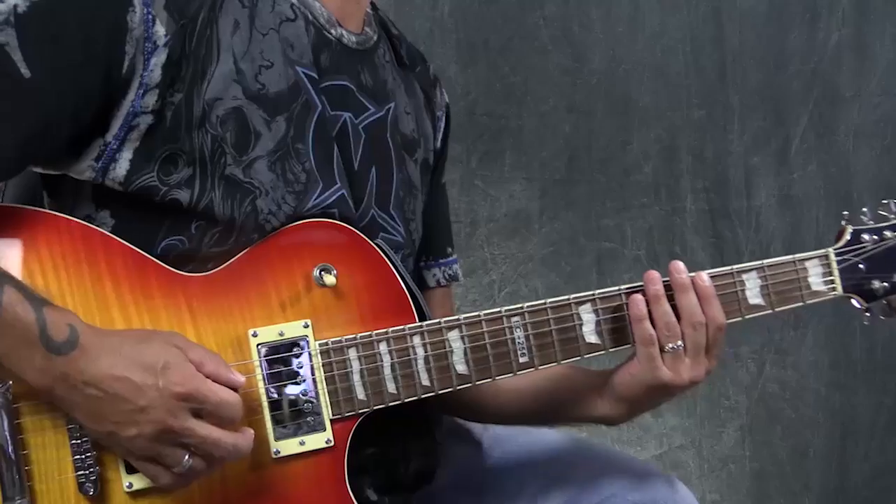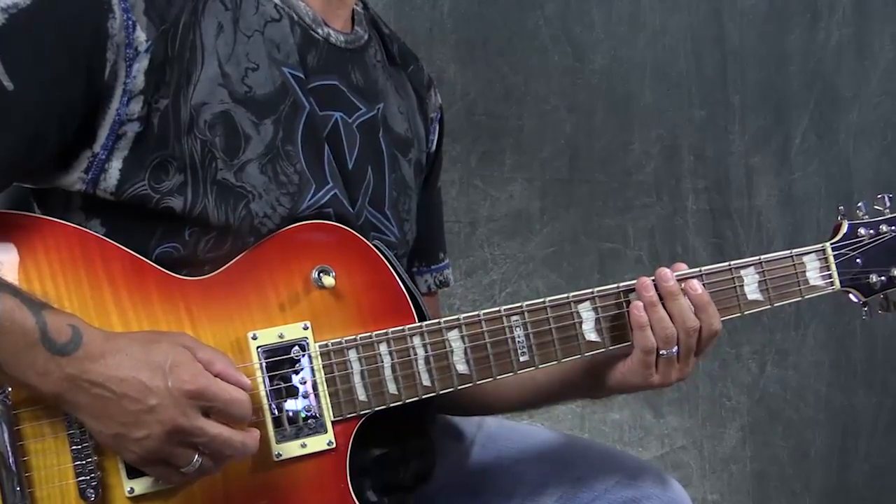That way you can apply that to any key you want. Now I'm going to be doing this in the key of A. I often when I teach, I try to keep everything in the same key, just because it's easier for you to visualize and absorb. And then you can take the entire framework and you can move it wherever you want after that. So what we'll do is we'll just start off with the first position of A minor pentatonic, which is the fifth fret right here.